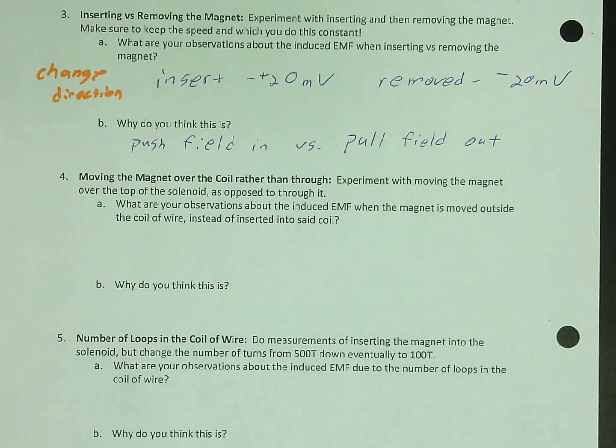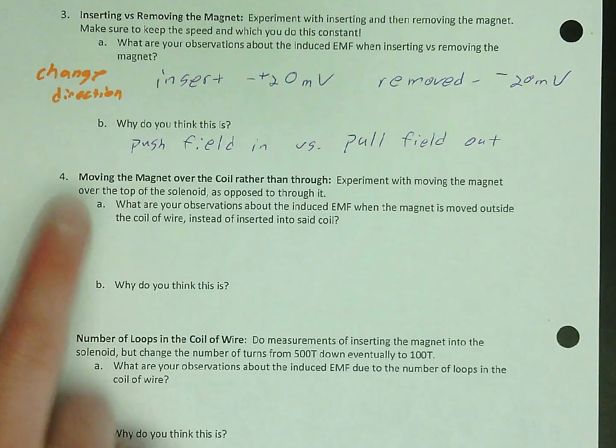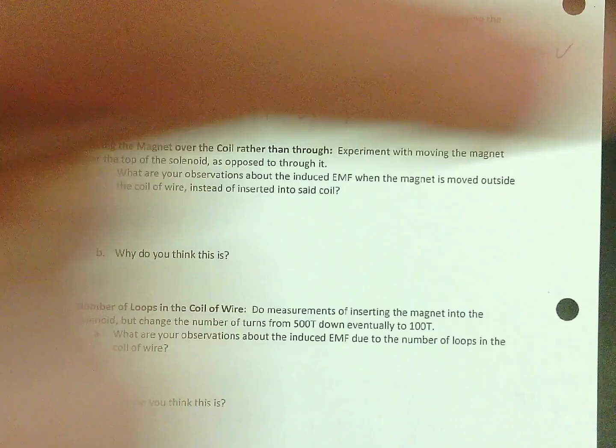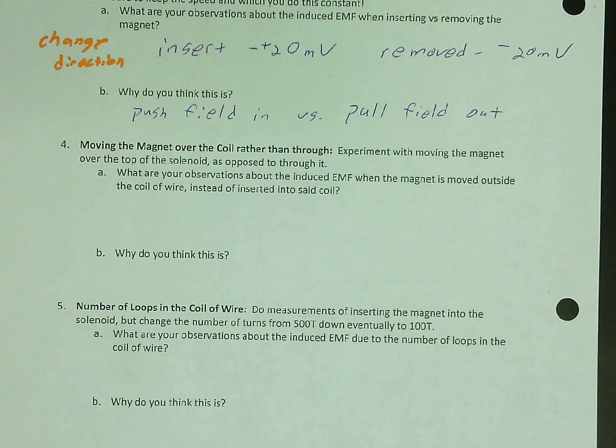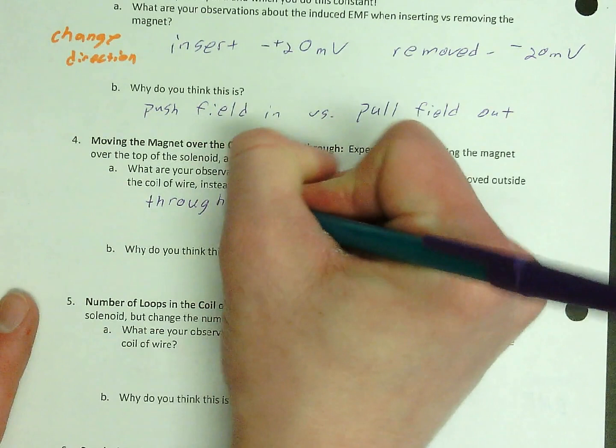Number four: moving the magnet over the coil rather than through it. What did you find? It goes opposite to the way it does when inserted inside. So the direction is opposite. And you should have found that the numbers were a little different too — it was smaller. So through the coil it might have been positive 20, but over it might have been negative 10.